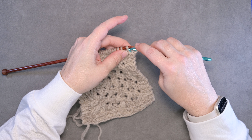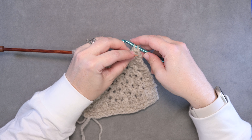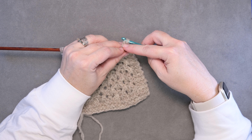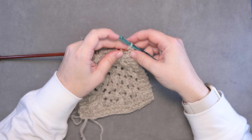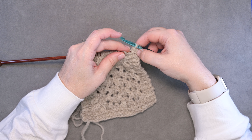Then we're going to do the same thing with the second stitch on the needle. So now we have two stitches on the crochet hook, and you're simply going to grab the left stitch and pull it through the right stitch — just like so. Now we have two stitches bound off.